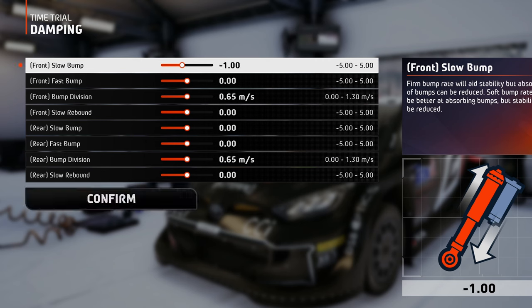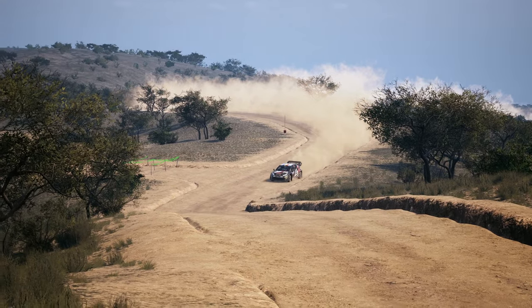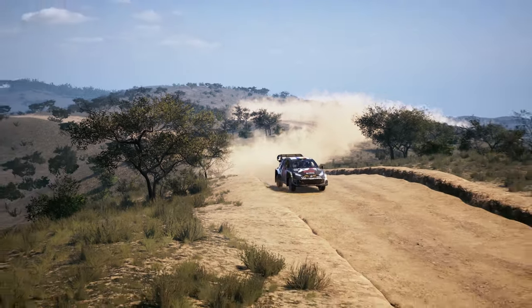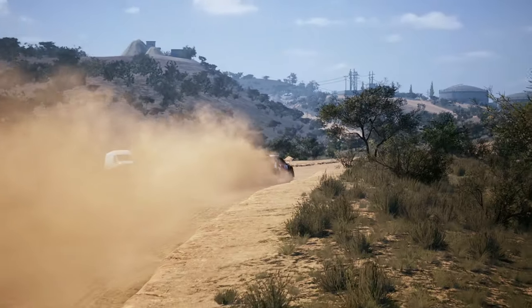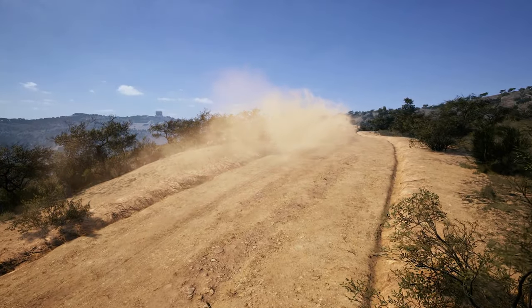For damping, you can go with a slow bump just a little bit on the softer side, because the road surface in Mexico is pretty good. I've gone for a minus 1 value, but on some tracks a few segments may get more bumpy, so you can also set it to minus 2. But don't go any lower, because you will sacrifice the stability.